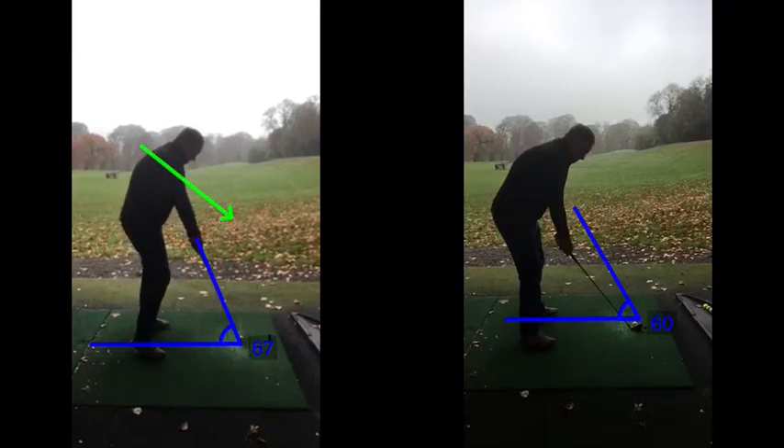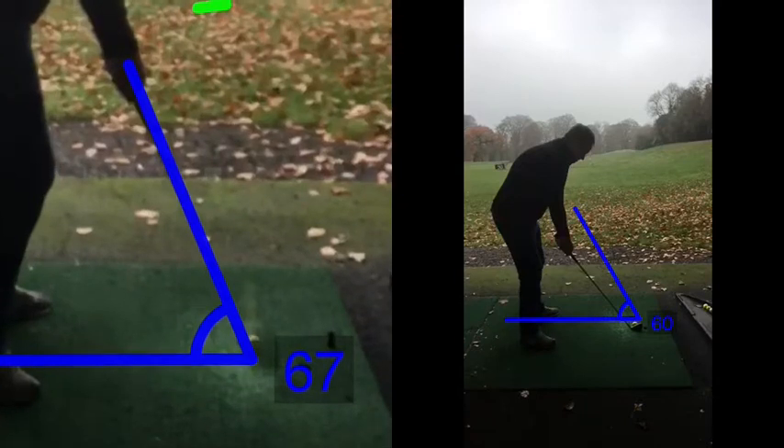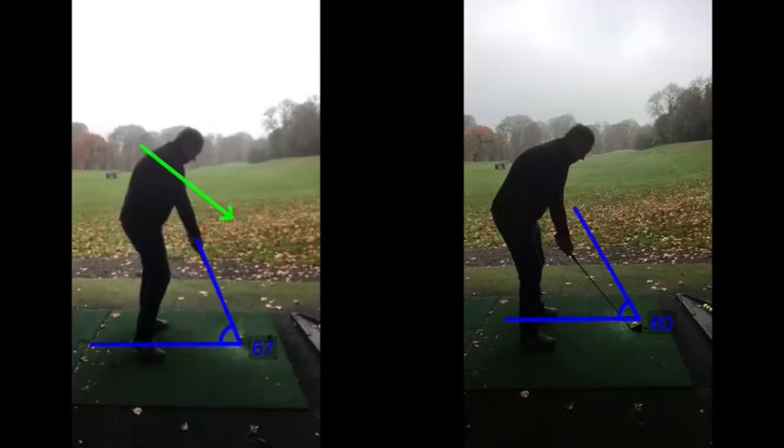There's your impact - catching it a bit sort of in the hosel there, producing potentially the unmentionables.